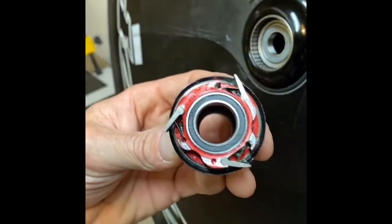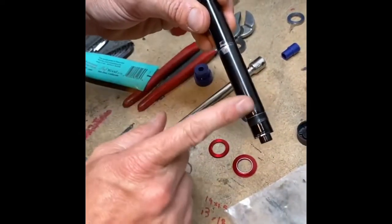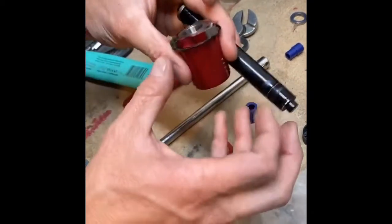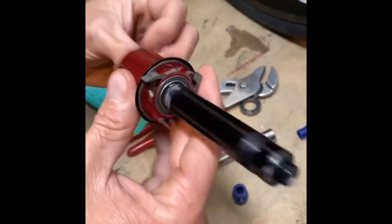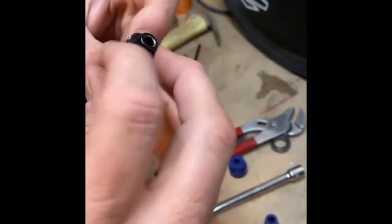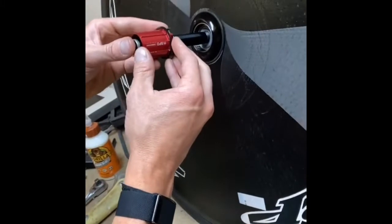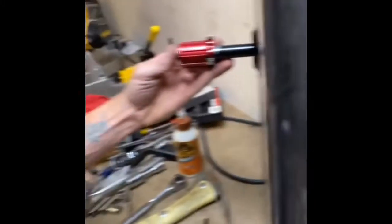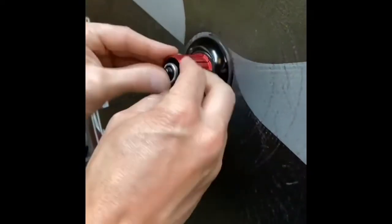This is the axle — you can see where it's worn a little from the bearings. Now this will go here like so, and then this little keeper will go on — it just holds the hub in place. Once we get it on there, that just holds the hub in place. Put the axle through with the hub on, then we just compress the pawls down and slide it in.